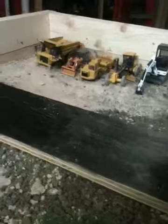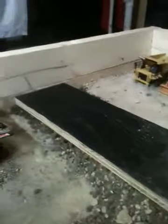Hey YouTube! Here's a quick construction diorama update and equipment overview.